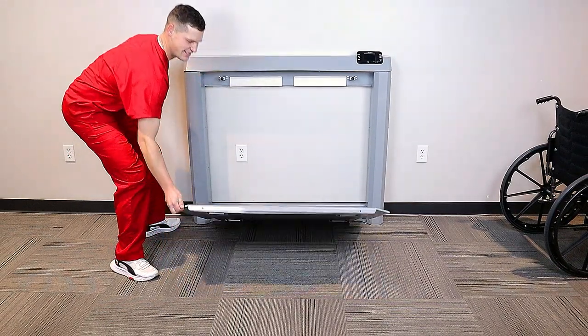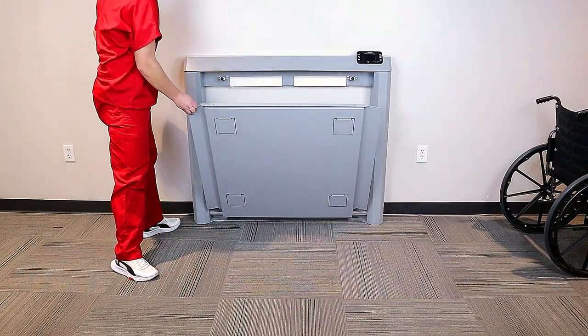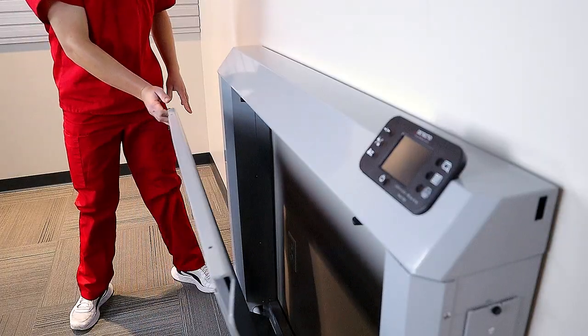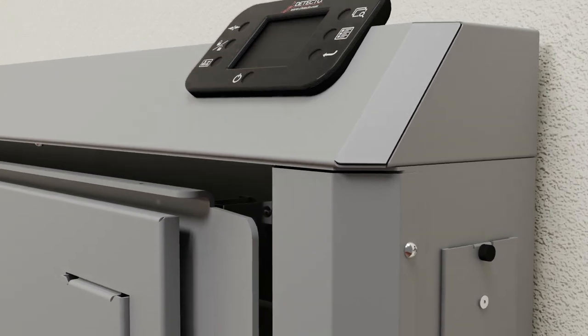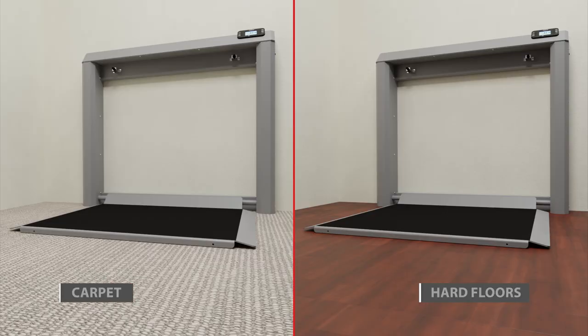After you're finished weighing, simply raise the platform and the gas spring lifting mechanism will take over and return the platform to its vertical compact position snug against the wall. No heavy lifting is required, and the scale may be used on carpet or hard floor surfaces.